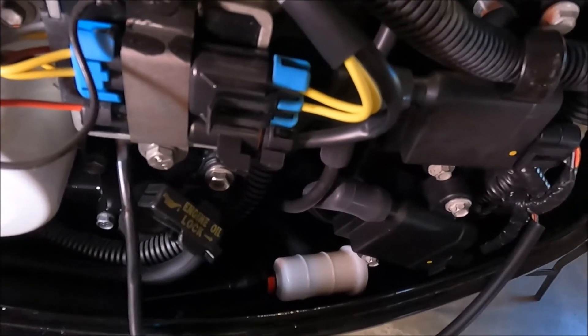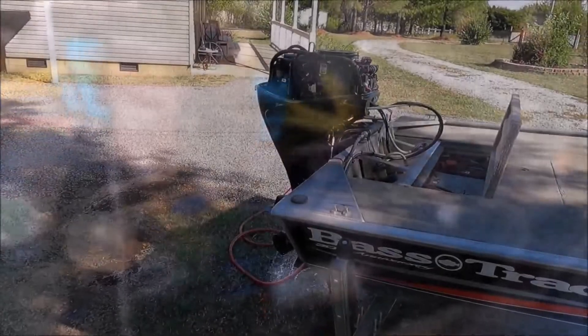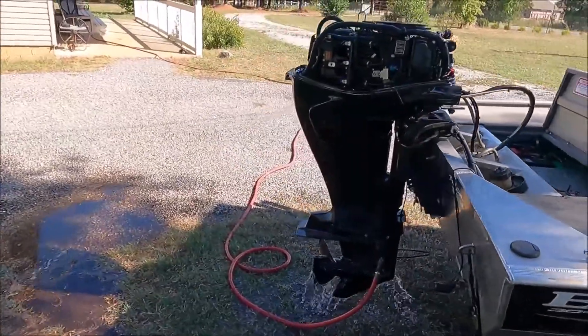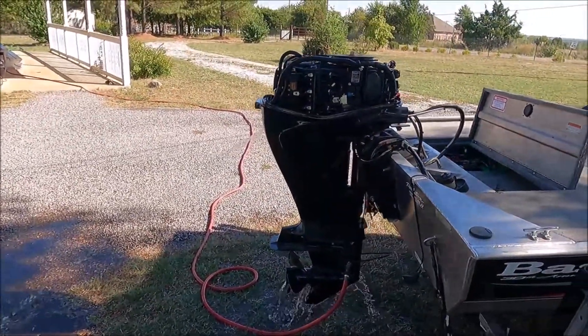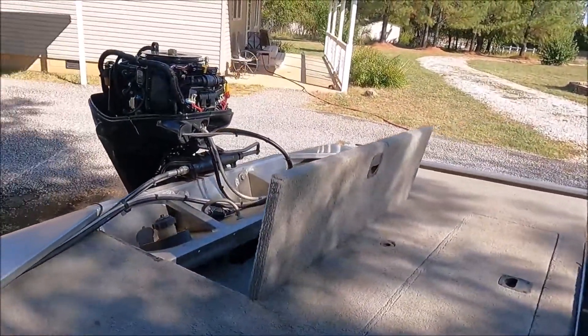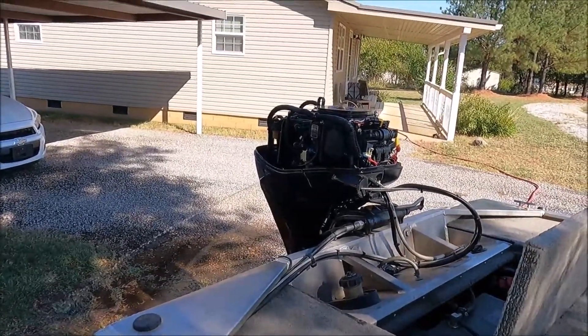I'm going to go ahead and hook this to the garden hose and see if it pops off. It popped right off on the second turn of the key. The thing seems to be running good. Checked it over — no fuel leaks or anything like that. We're ready for the water.